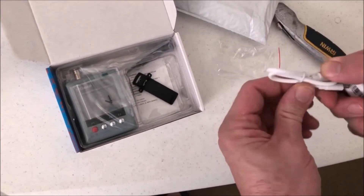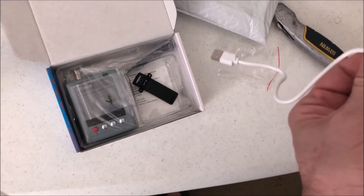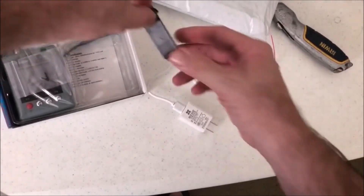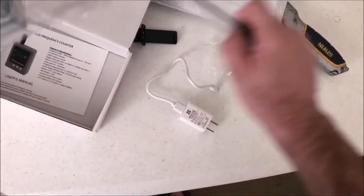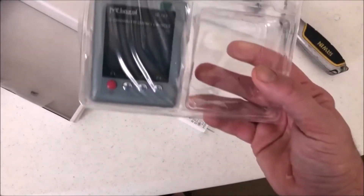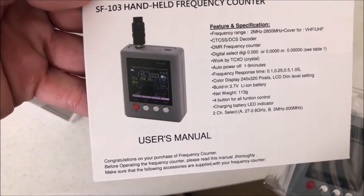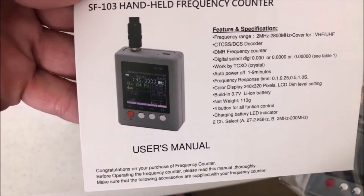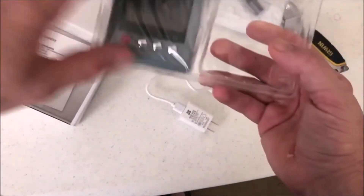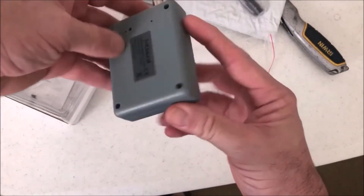So we have a USB wall wart, a nice stand, and the actual belt clip. What I got here is a frequency counter. It'll do the CTCSS tone — I finally said it right — DCS decoder as well, and DMR frequency counter. This thing is tiny and it already has an internal battery.